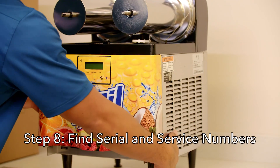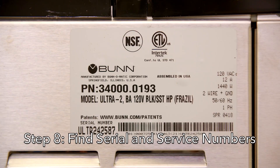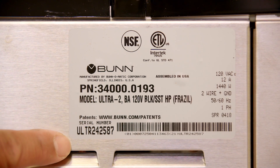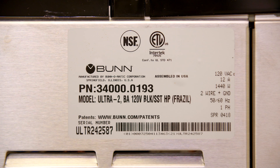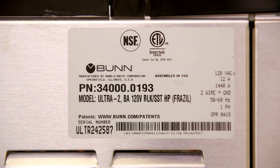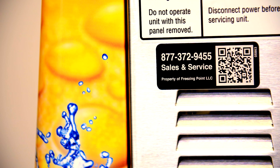Step eight: find and record the serial and service number. Frazzle tracks all assets by the Bunn serial number. The machine serial number is located on the right side of the machine on the Bunn manufacturing label — the number starts with ULTR followed by six numbers. You will need this number when reporting completed installations to Frazzle. Additionally, the retailer will need to know where this number is located when calling in for service. These machines also have an asset tag with the service number. Ensure the retailer knows where the service call number is located so they can contact Frazzle without any problems.